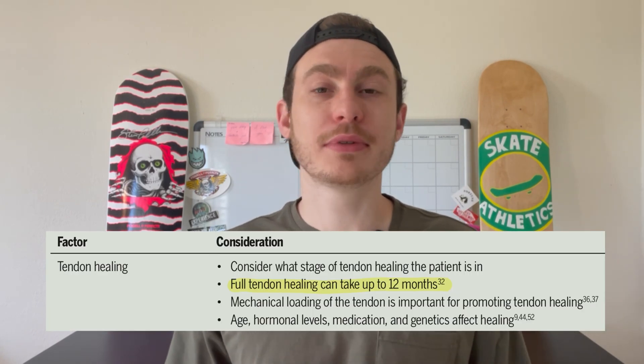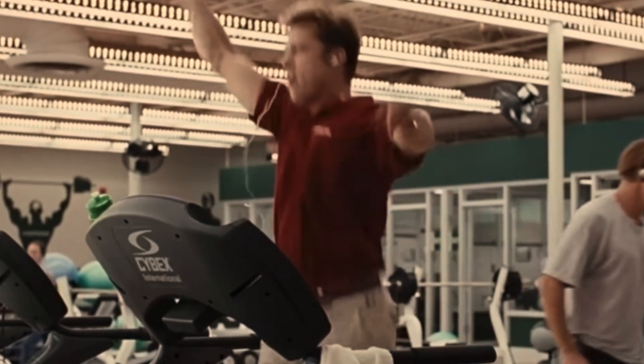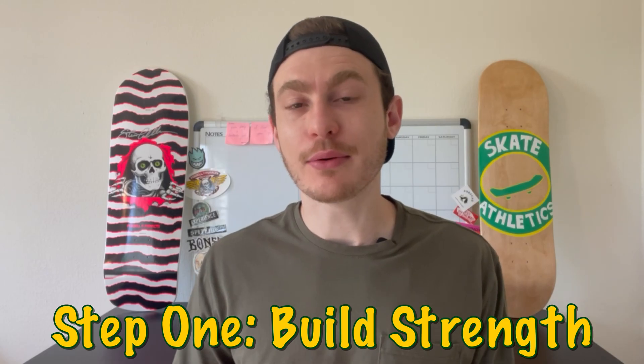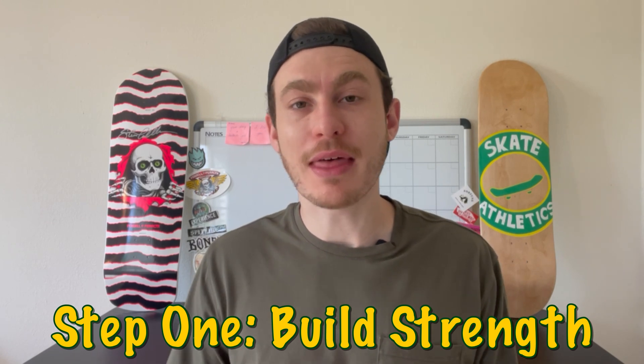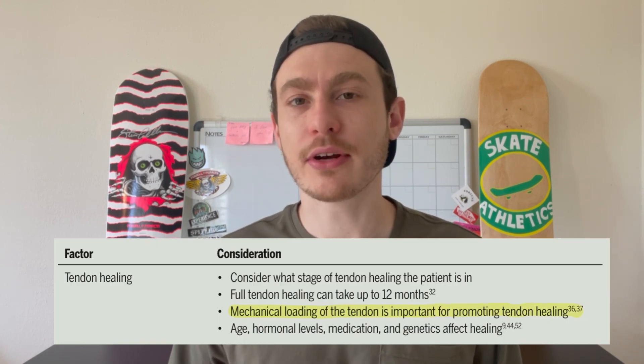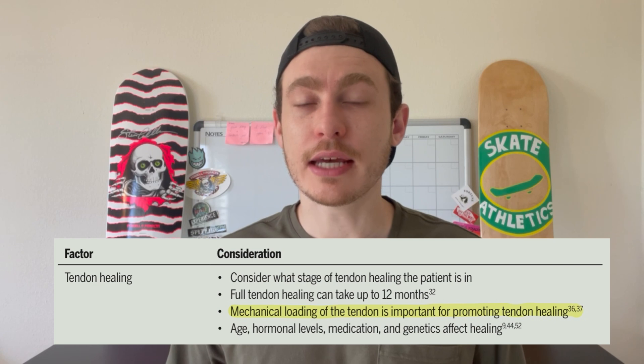Treating Achilles tendinopathy can be very tricky and can take an extremely long time. First tip: please be patient. What most likely caused your Achilles tendinopathy was overusing it while the tendon lacked the functional strength to keep up. If we overdo it too quickly, we'll be immediately back at square one. Patience in your recovery process is going to be key. Step one in the recovery process is going to be building up that functional strength.